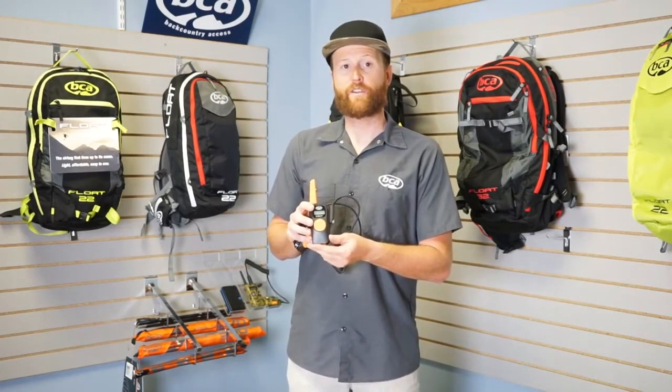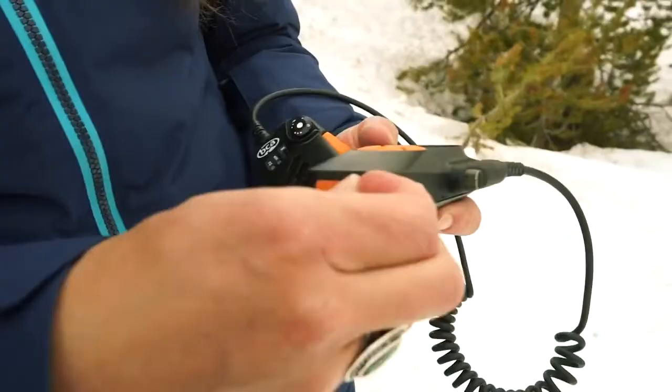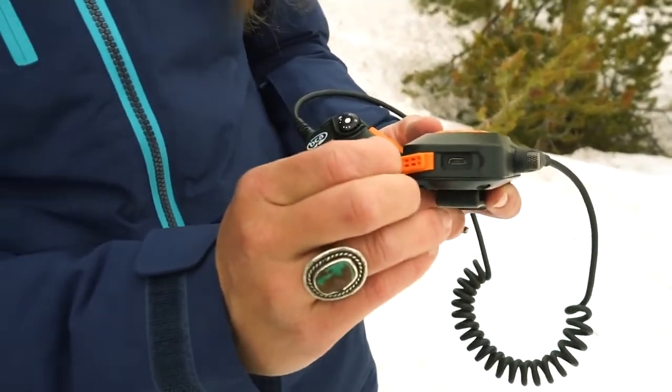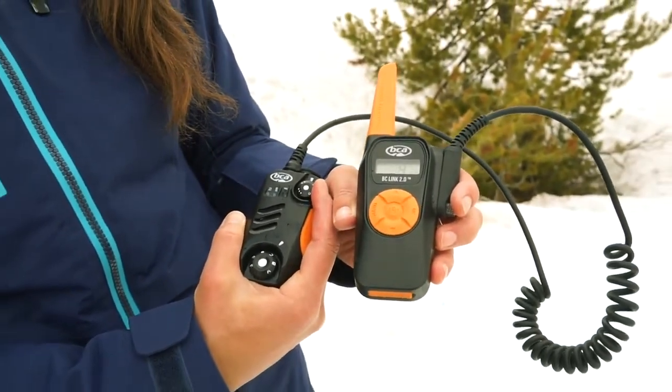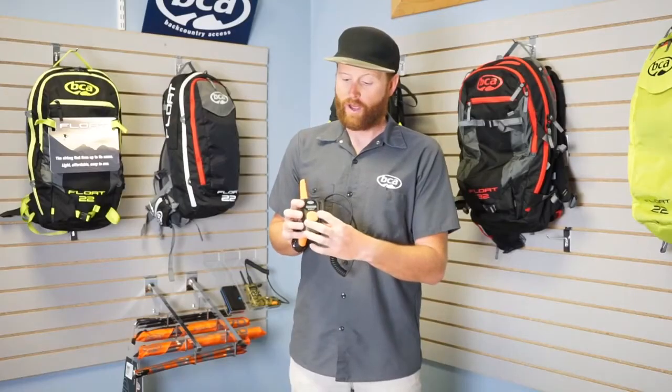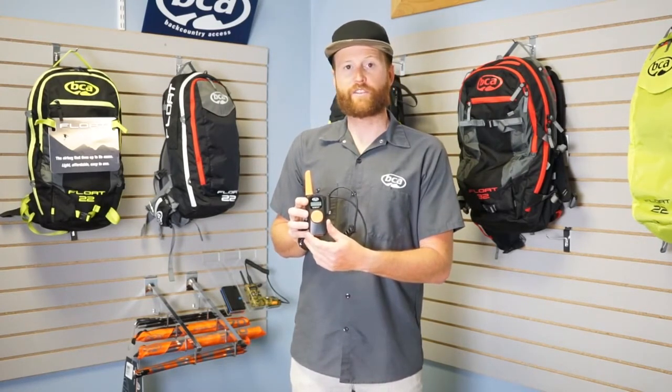The battery on this is built into the base unit so it's no longer detachable. You charge the unit with this USB port on the bottom. In terms of navigating the screen, it's very similar functionality to the BC Link 1.0 and you still have your similar control buttons for changing your preset channels, turning sound on and off, and scrolling through the different features.